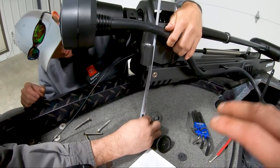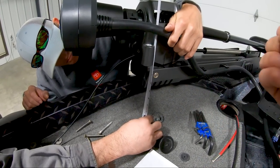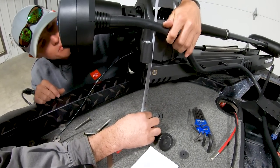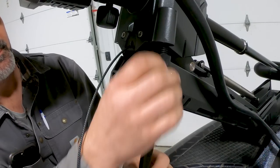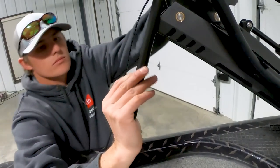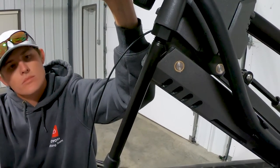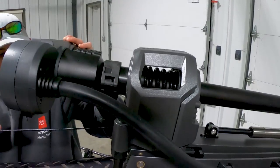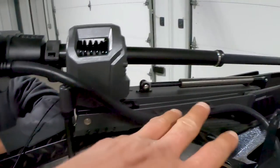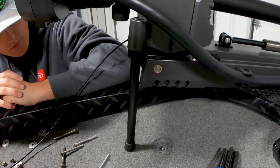We are measuring the length of the stabilizer — it's basically a metal support tube that we're going to saw down because it comes at a generic length. Once we get the stabilizer on, you use the nut to lock it up. Bring it down and listen for that clicking sound — that's the bracket engaging and locking up, confirming you have the correct length on the stabilizer.